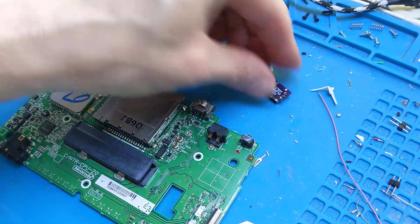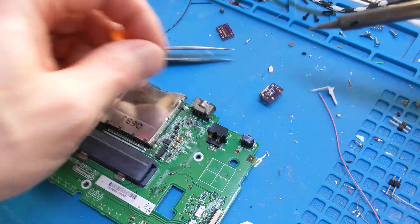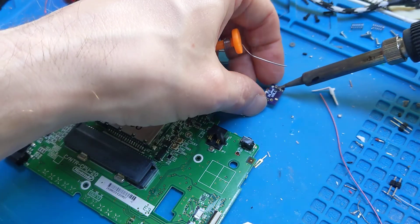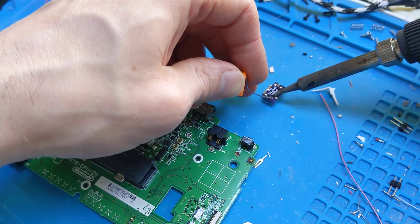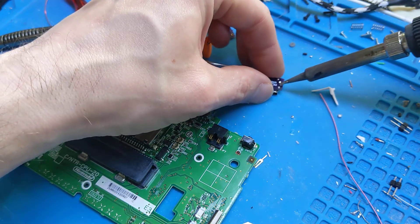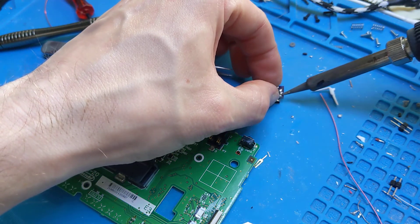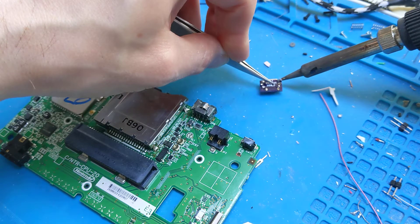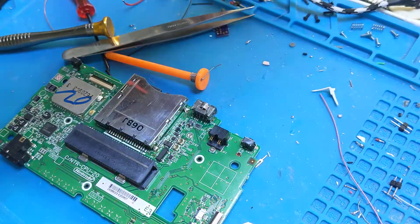What I normally do with these is pre-anchor down the front of the port, flip it over, do the other pins, and then come back round once I know it's all done. You want these to be nice and flat as well because obviously this is going to sit straight on the board. It doesn't matter if you get solder in these holes because we're going to fill them with solder anyway.